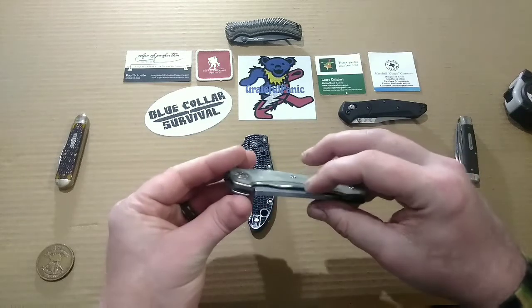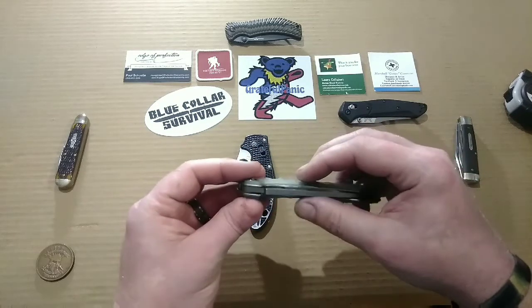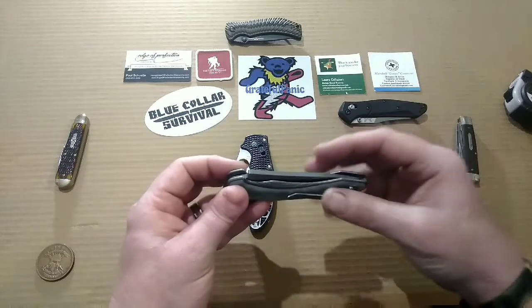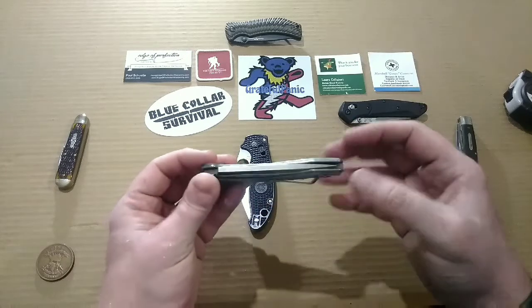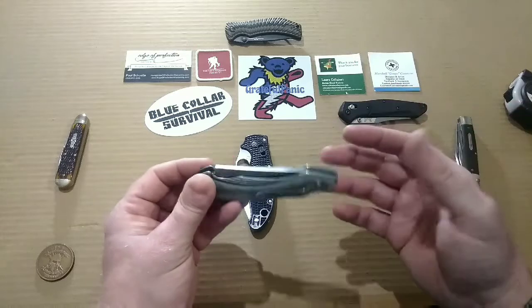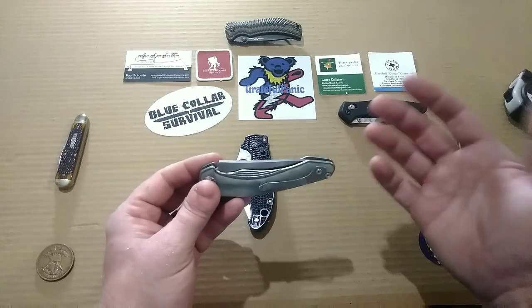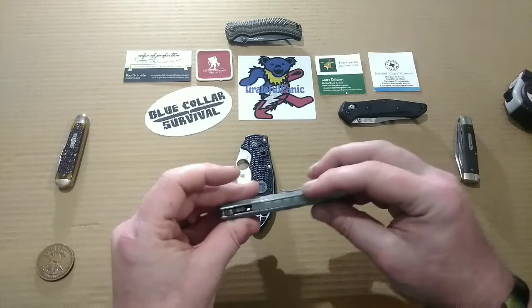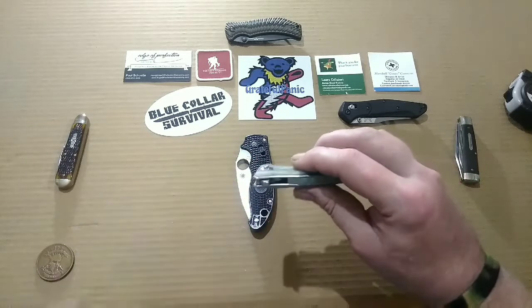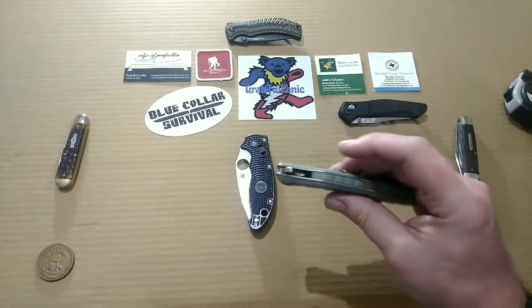We've got some really beefy stainless steel liners — I dig that. If you're going to have a liner lock, I love those liners where they're so beefy that it's almost a frame lock. And honestly it is almost a frame lock with G10 overlays, because the stainless steel frame on this guy is pretty doggone beefy.